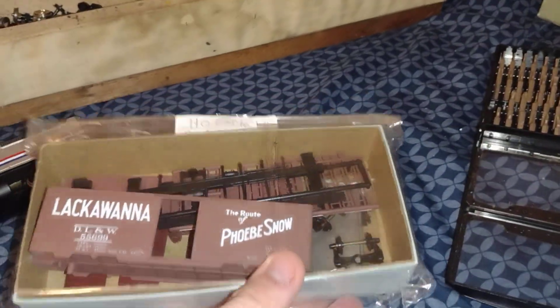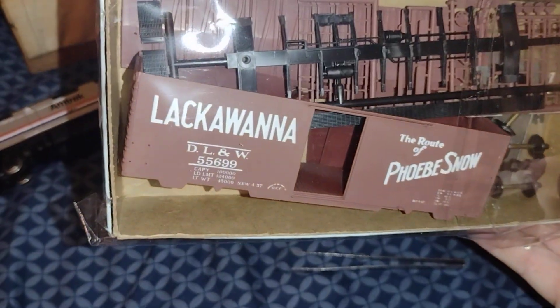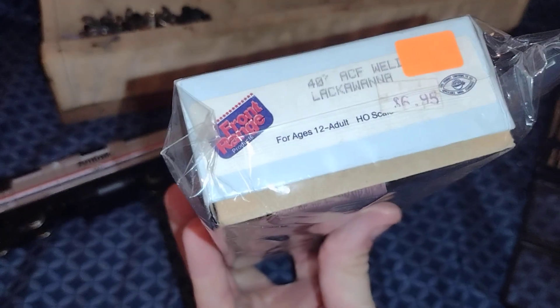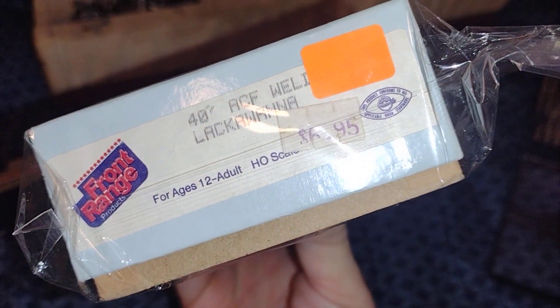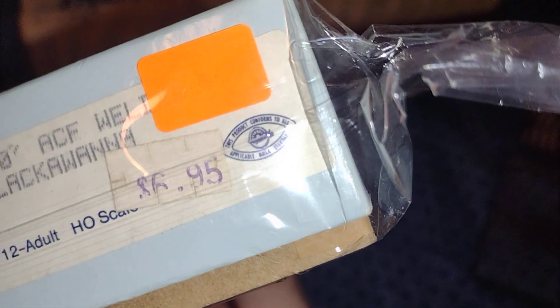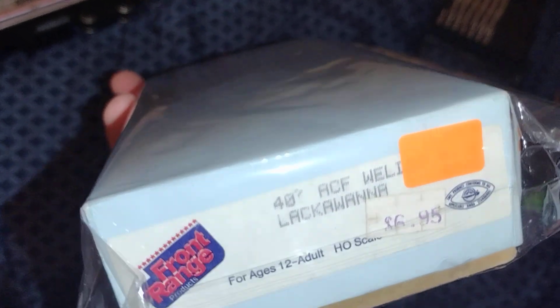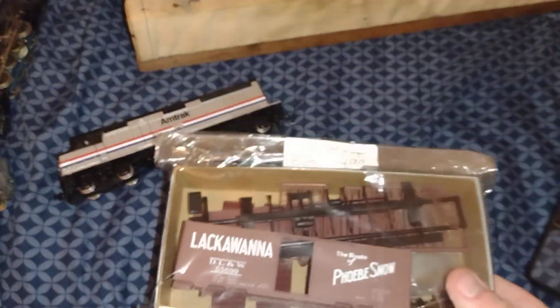I also got a kit car — it says the Route of the Phoebe Snow. It's an Athern — actually, that's not an Athern blue box. I was talking to Harrison about it, SMT Mainline. It's called Front Range Products. Never heard of it. It conforms to NMRA standards. Never heard of that company — cool.